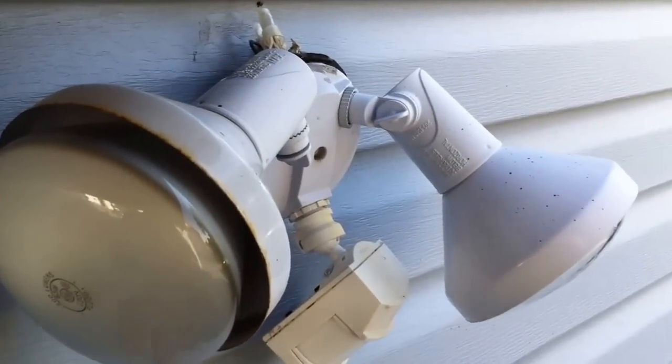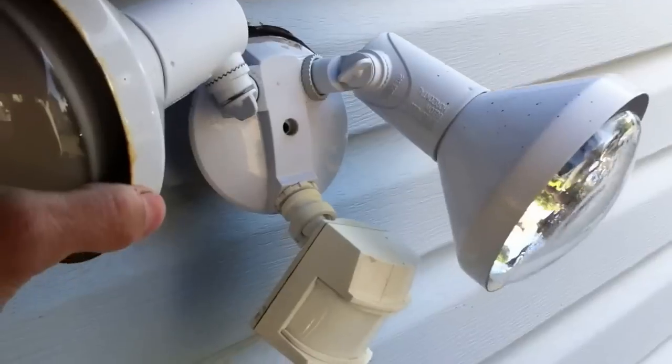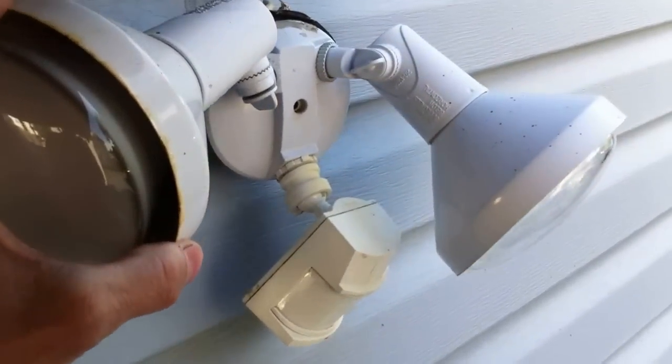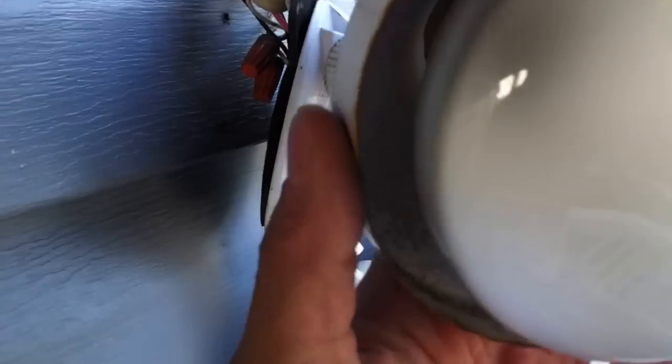Today I'm going to be taking a look at this motion sensor and these floodlights. I went to troubleshoot this and when I took the cover off, this is what I found — no box.